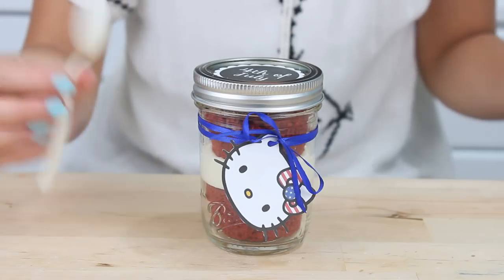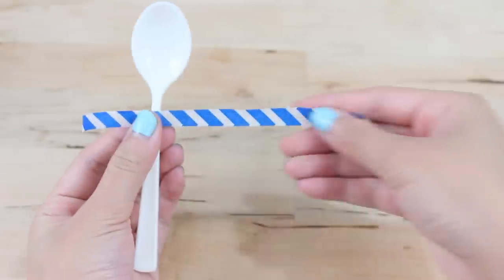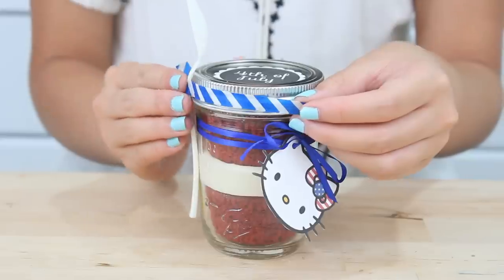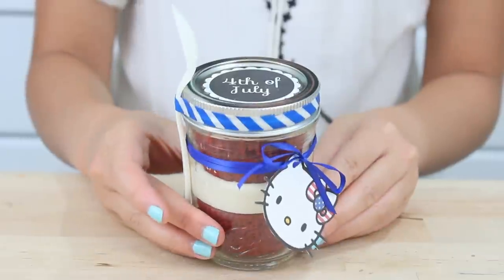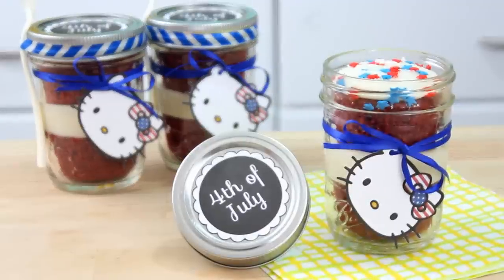Last step is to tape on our spoon. I'm just going to place some washi tape on it, leaving more room on one side than the other. This way you have just enough to cover the front of your jar, because they're just going to rip off the spoon anyways. And that's it.